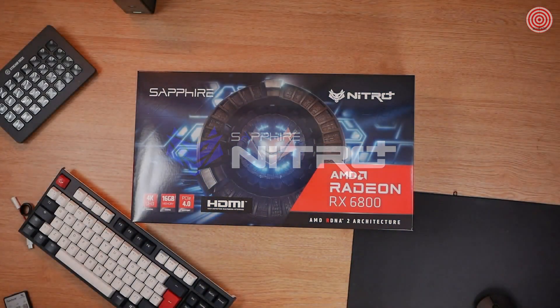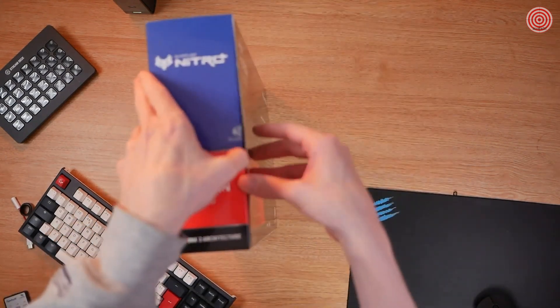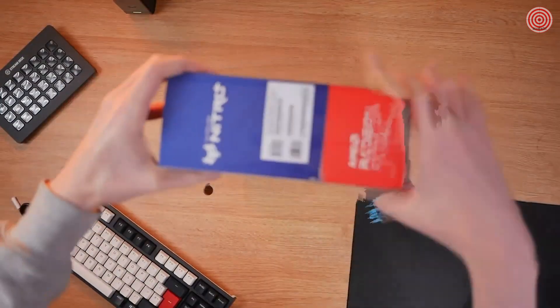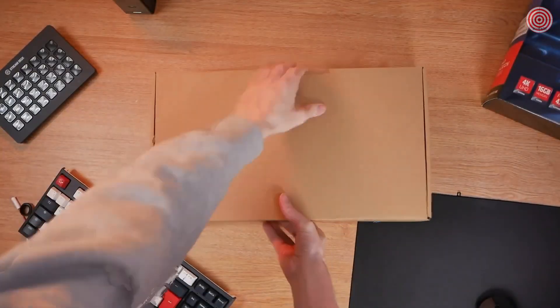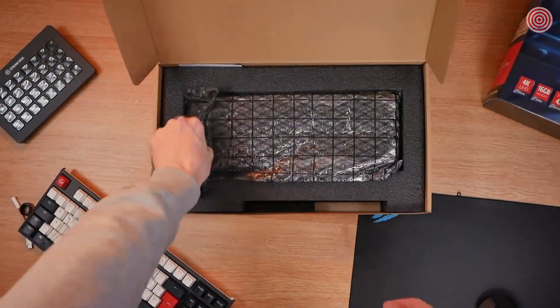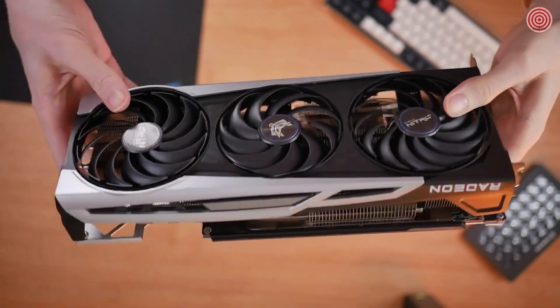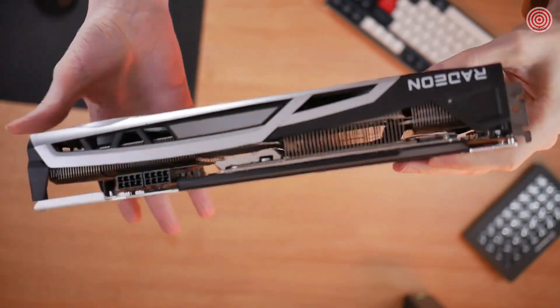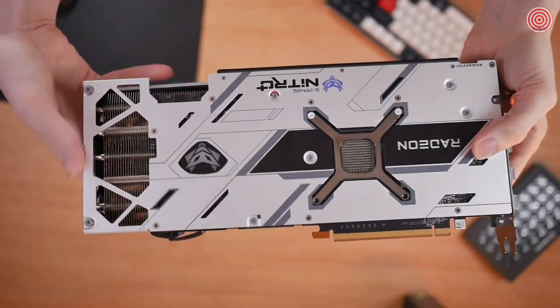Looking at the specs first of the Sapphire Nitro RX 6800, it's built on the new and improved AMD RDNA 2 architecture using the 7nm process and has a boost clock of up to 2,190 MHz, a game clock of 1,980 MHz. The card also features 60 compute units and 128 MB of the all-new AMD Infinity Cache alongside 16 GB of dedicated GDDR6 memory.